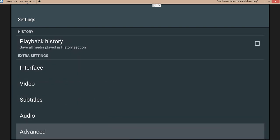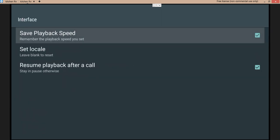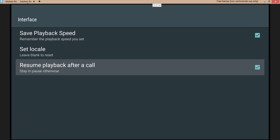Under Advanced — audio, subtitles, video, interface — in your Interface settings, find 'save playback speed' and 'remember playback speed you set.' Make sure that is check-marked. That's it, that's all you want to do. Leave it just like that.